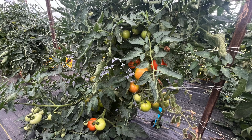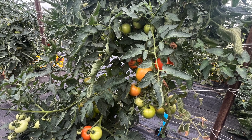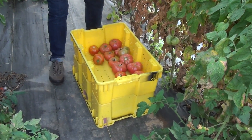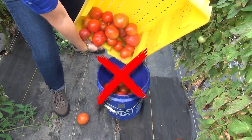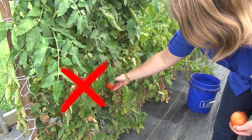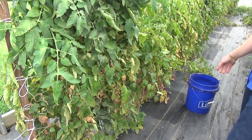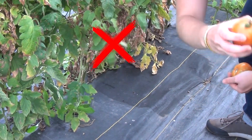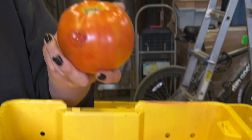Hay que tener cuidado de no romper la planta, ya que podría producirse una herida abierta que causaría enfermedades. Además, pon la fruta con cuidado en el contenedor. No hay que tirar las cosas. Los tomates son muy delicados y pueden dañarse. Y aunque no se vea la lesión, puede formarse en pocos días y afectar a la comerciabilidad.